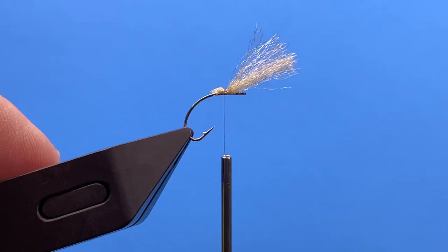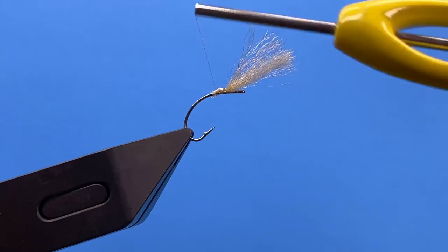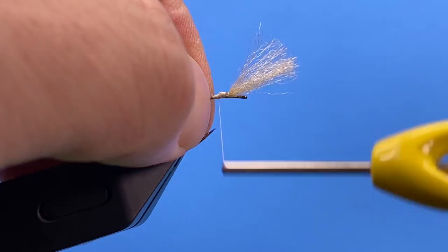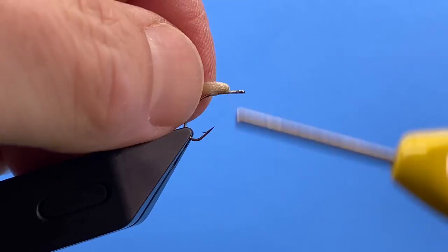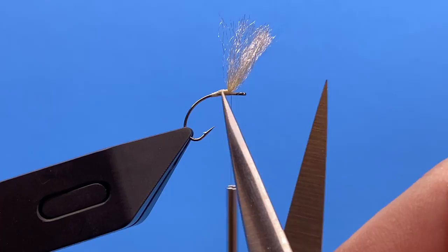I cut that yarn off at an angle and tie that in, getting a little bit of a taper up to the wing. I fold that post up — there's kind of a flat spot on the top of this hook, and I'm trying to center that wing right in the middle of that flat spot.